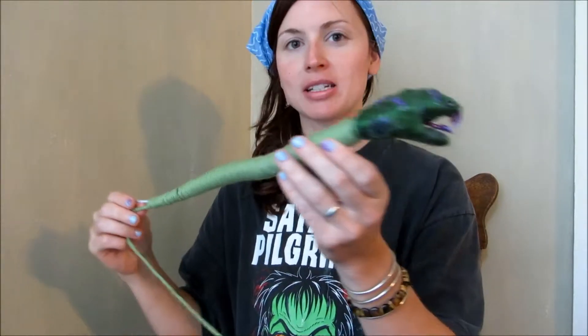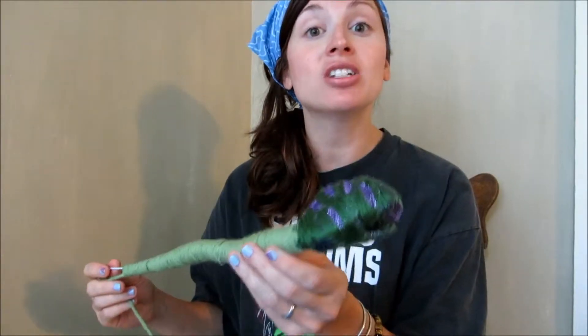Hello everyone, my name is Heather Paulding. I am the blogger and author of Spunky Real Deals. I'm going to do a very quick part three of my snake wrap tutorial. And as you can see, our little guy is coming along. In fact, he is starting to look like a snake.